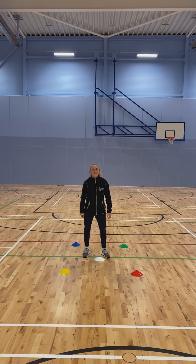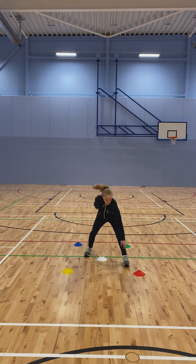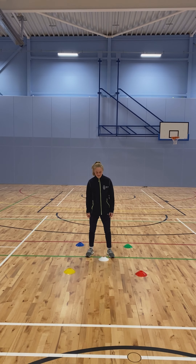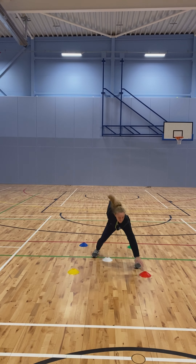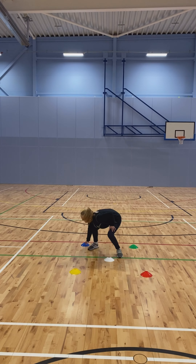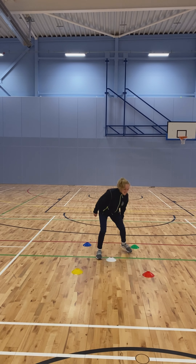We can also add three colors in a row, so this now tests your memory. So we're going yellow, blue, yellow — three colors in a row and you're going to touch them. Here we're working different combinations of either one, two, or three colors at any one time, allowing Mei to use her decision-making, her footwork, and touching the cone.